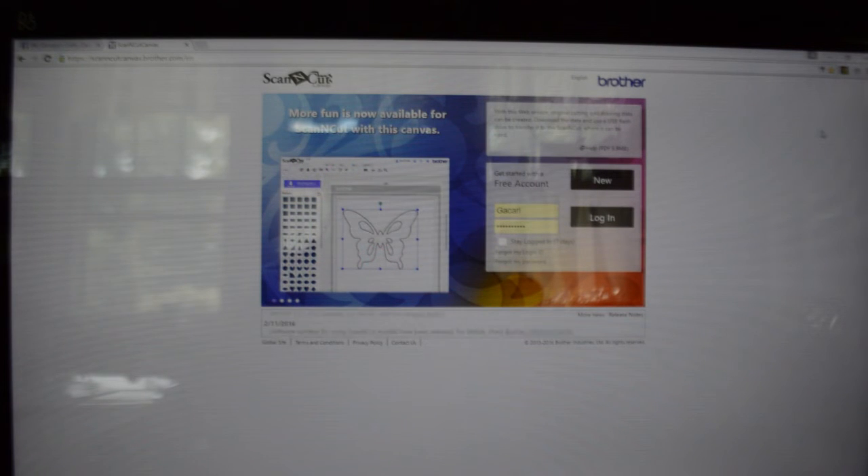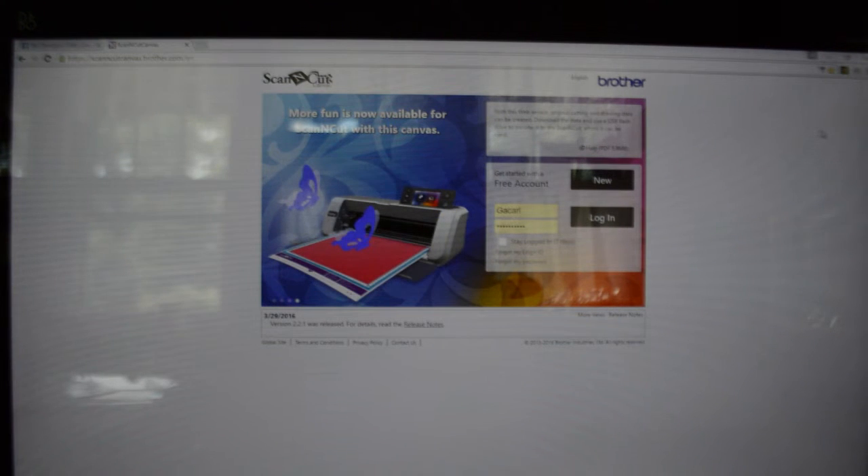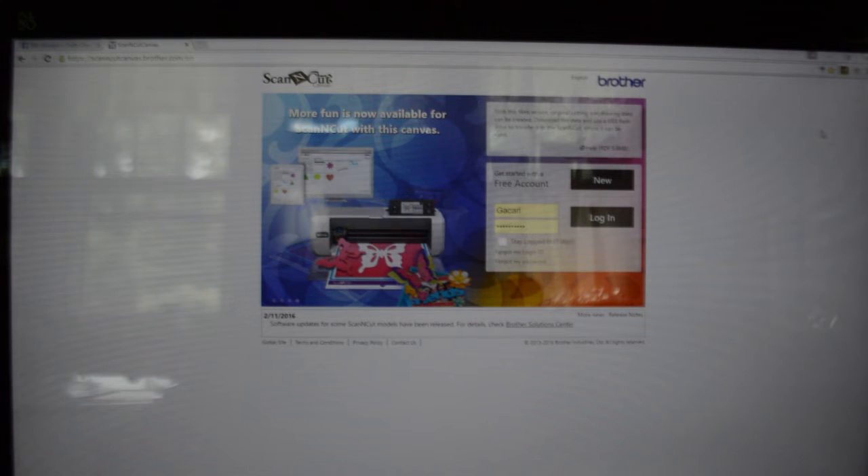Hi everyone, this is Georgia with Georgia's Crafty Creations, and today I'm going to show you with the Brother Scan and Cut Canvas online how you can upload SVGs that you purchase to be able to cut them on your Brother Scan and Cut. I'm at the login screen for the Scan and Cut Canvas, which is a free program — you just have to go and sign up. So we're going to go ahead and get logged in.